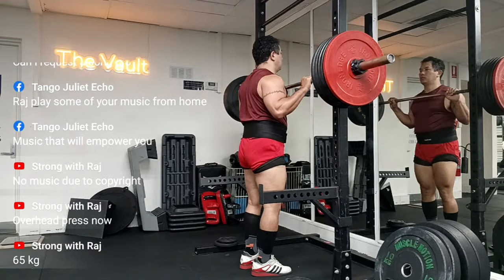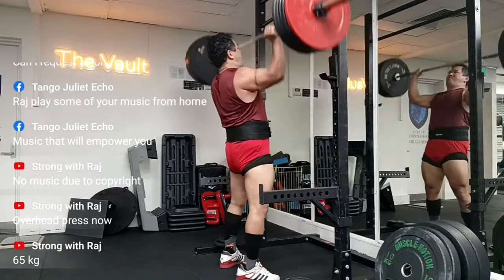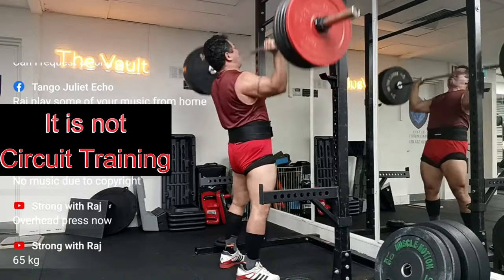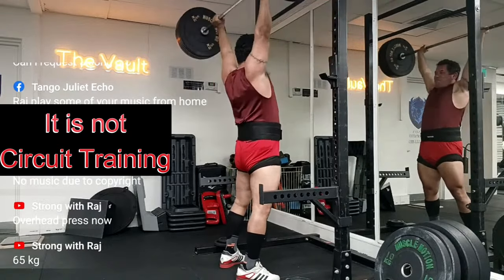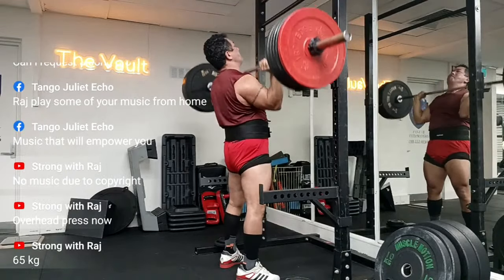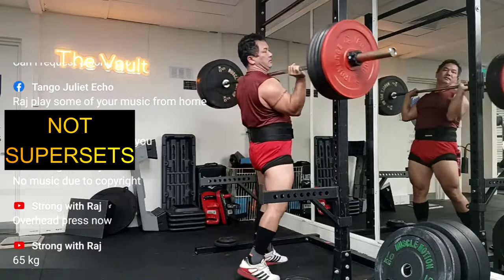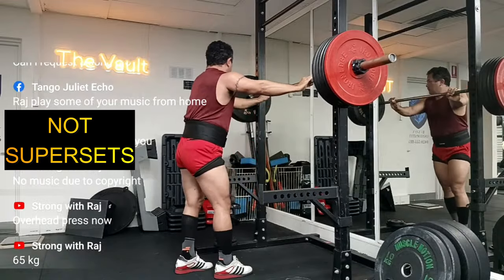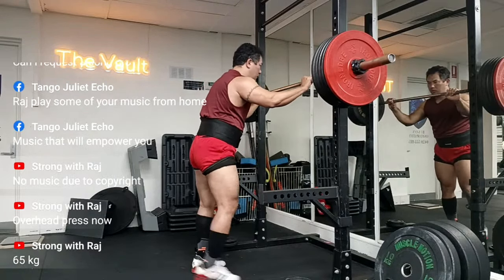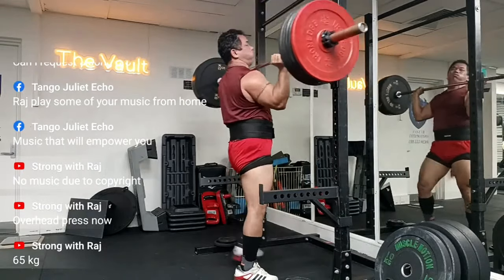The idea is that you do your major lifts back to back. There are a few concepts that could be thrown around — one is circuit training, which is not quite this. Circuit training involves bodyweight training and cardio-type circuits, at least four to six exercises done almost without stopping. It's also not a superset as such — supersets are a bodybuilding technique where you do two exercises without a break using opposing muscles, mostly isolation exercises. But here it was two compound lifts.